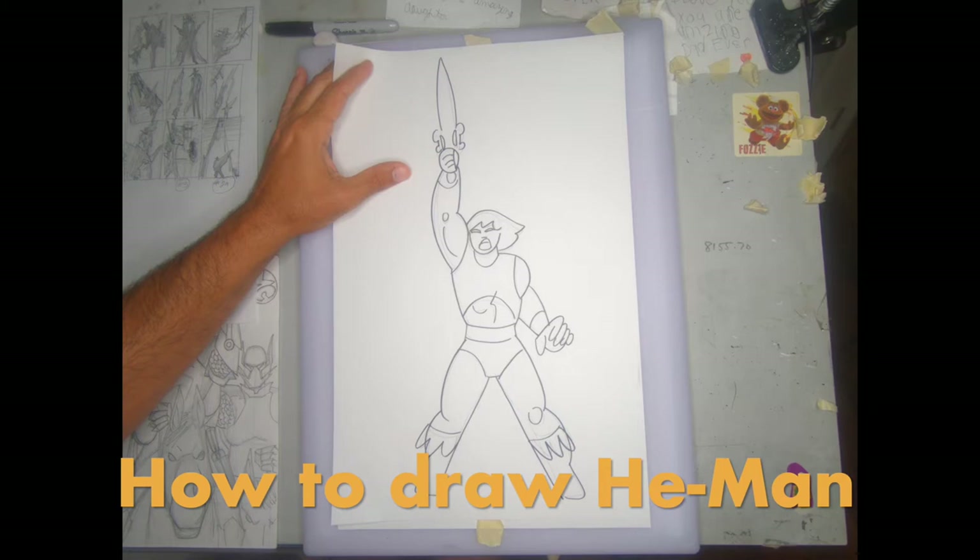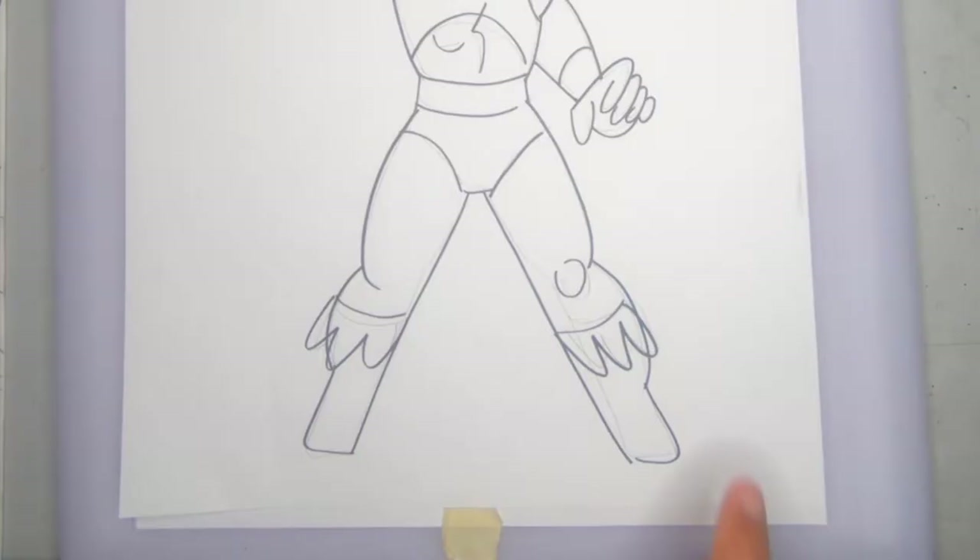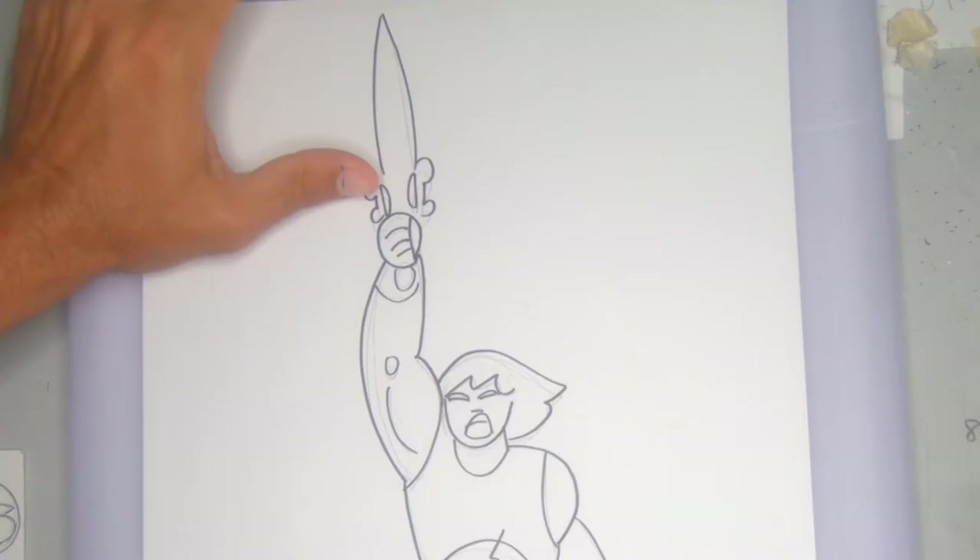Now, it doesn't matter the size of your paper; what matters is where we start, which is with his head — his cabeza. You want to have enough space for the top of the sword and the bottom of the feet.